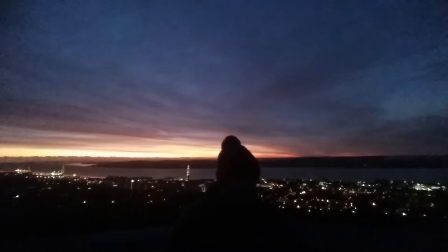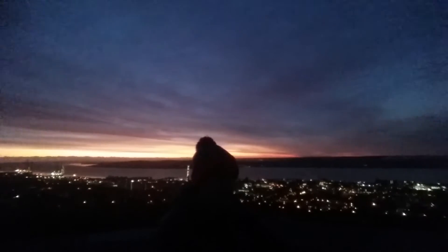It's about quarter past seven on a crisp cold November morning, and as you can see, the city of Dundee is waking up.